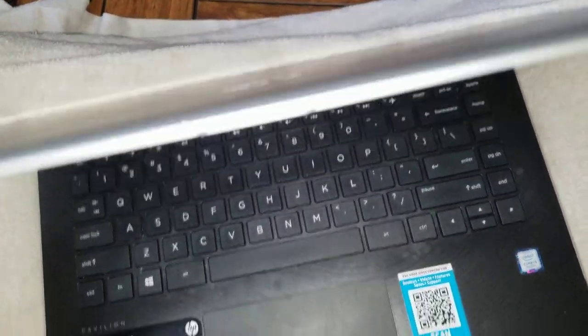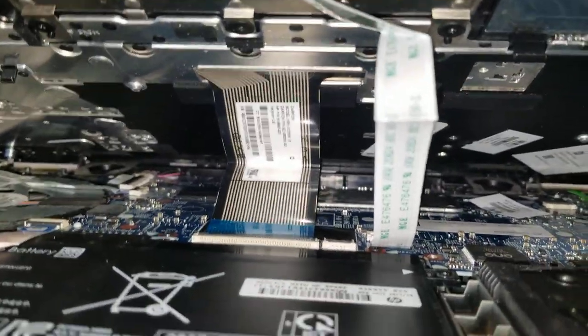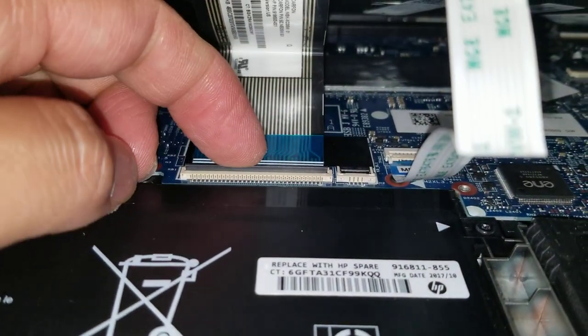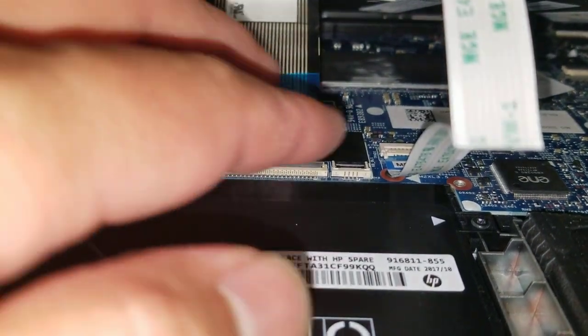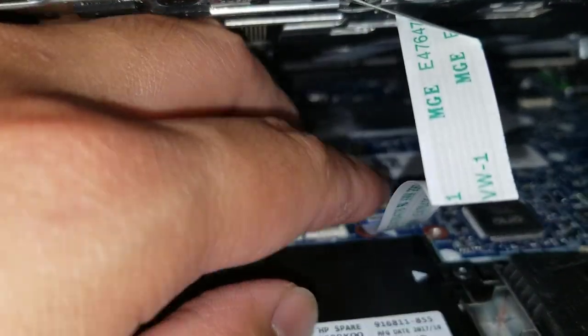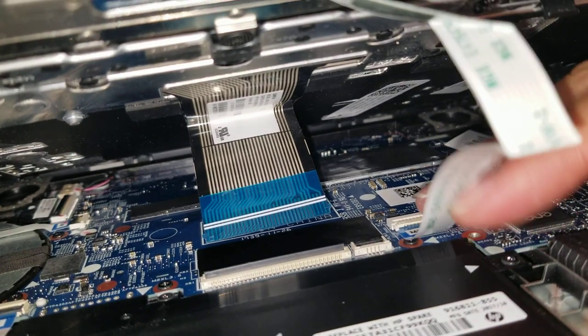I like to use this kind of as a safety so the keyboard doesn't fall too far — basically have it so there's a slight angle gap like that. When you let it down, there's the cable for the keyboard and the trackpad here. I just adjust the screen angle to hold that for me, so I can pull the little latch here. Once you pull that, then you can push the cable back.